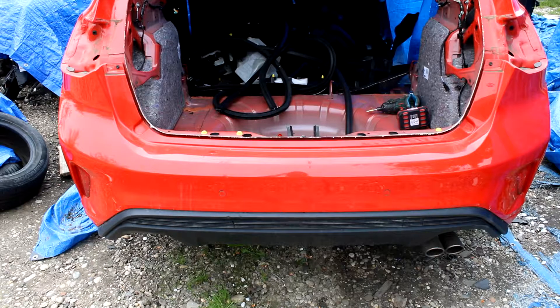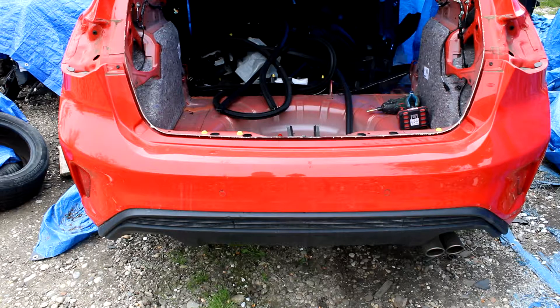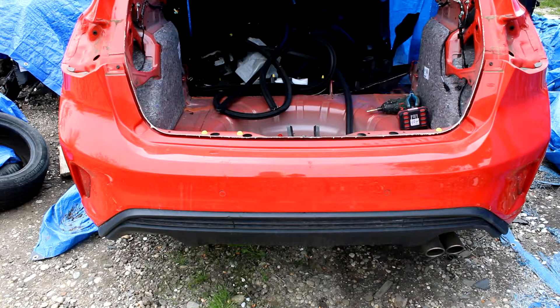Hello everyone. We will continue today with the back bumper from the MK4 Focus, the hatchback ST-line. As you can see, in the last two videos we removed the back bonnet and the lights, and now we will continue with the back bumper.